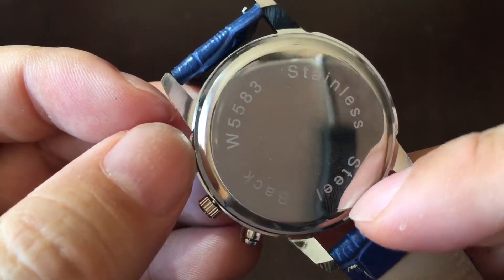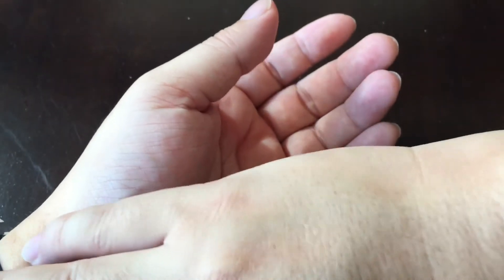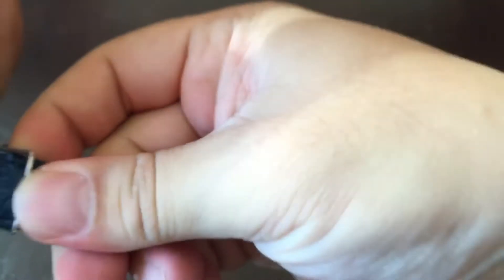It says it has a stainless steel back — that's about it. Just in terms of color and shape, I kind of dig it. And for five, six, seven bucks — how can you go wrong?